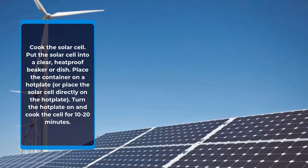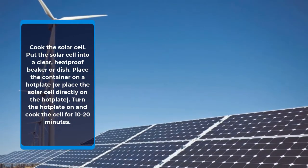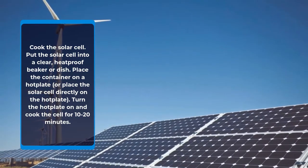Cook the solar cell. Put the solar cell into a clear, heat-proof beaker or dish. Place the container on a hot plate, or place the solar cell directly on the hot plate. Turn the hot plate on and cook the cell for 10 to 20 minutes.